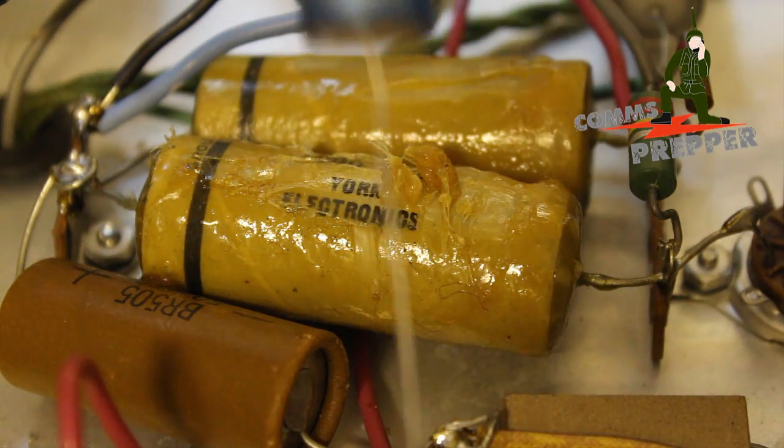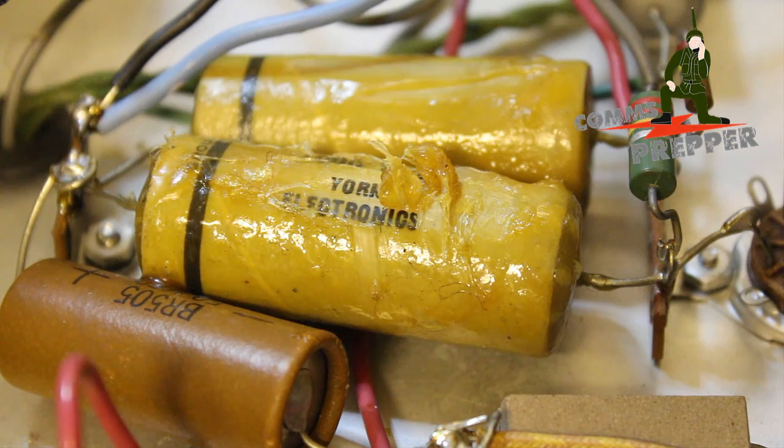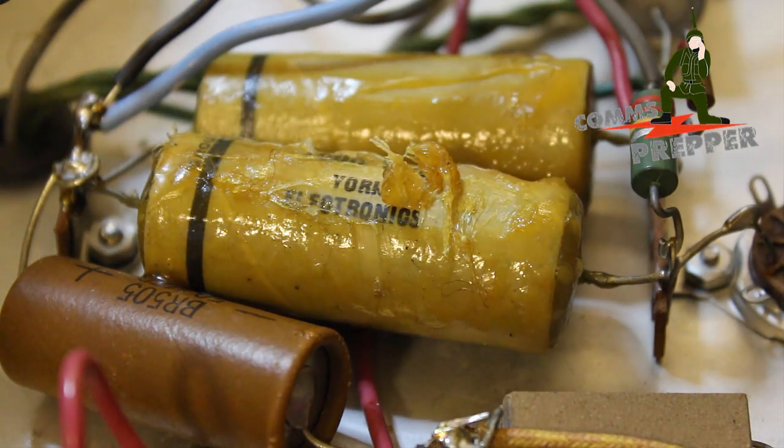So we're going to go ahead and replace that capacitor. I ordered some online and they came in — we've got some nice capacitors here. We'll go ahead and pause here, I'll get the soldering iron out, take these out, install the new ones, and we'll show you what it looks like with new capacitors in there. I'll be right back.